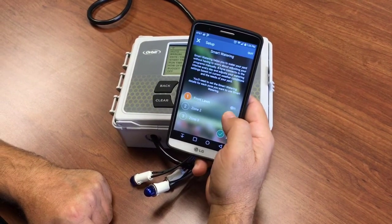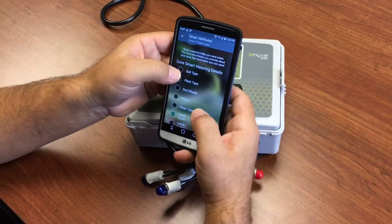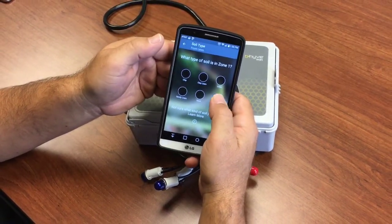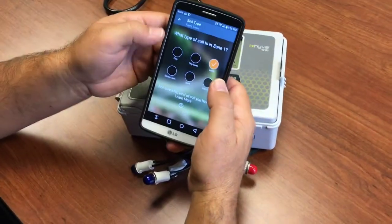We're going to set up one zone. Each zone has some smart watering attributes you can set. Soil type — if you don't know, you can say 'I don't know.' It's pretty common to have loam or clay loam.